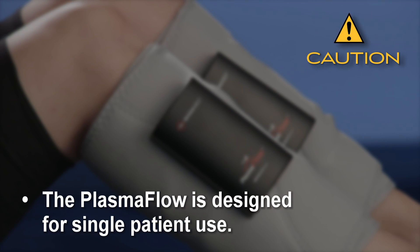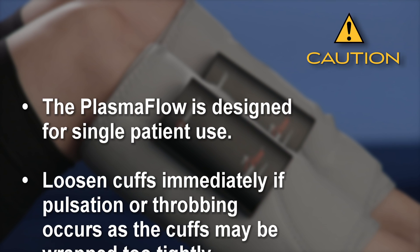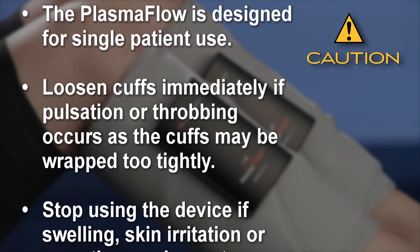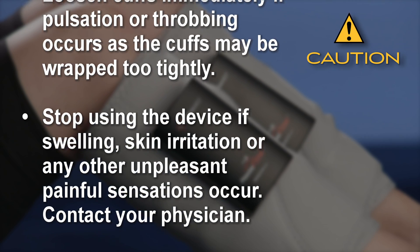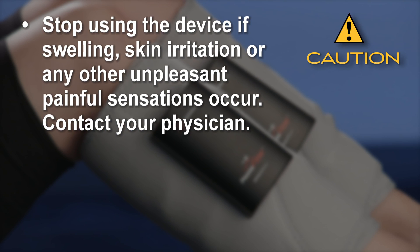The PlasmaFlow is designed for single patient use. Loosen cuffs immediately if pulsation or throbbing occurs, as the cuffs may be wrapped too tightly. Stop using the device if swelling, skin irritation, or any other unpleasant or painful sensations occur. Contact your physician.